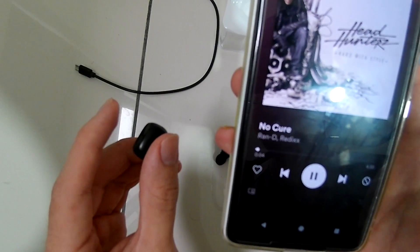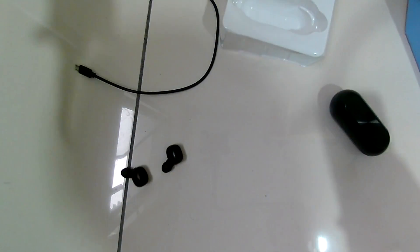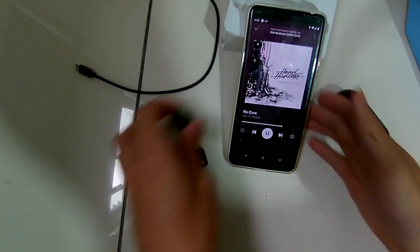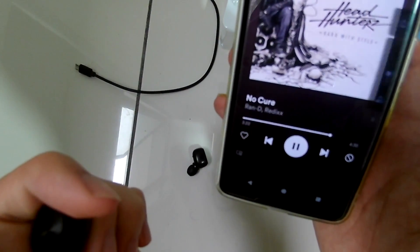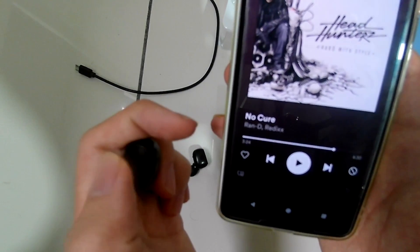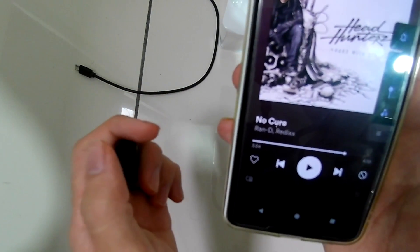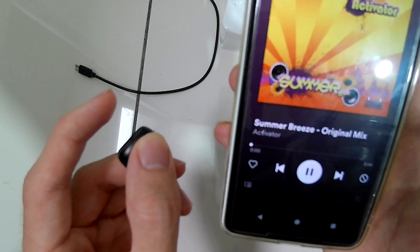Now let's talk about battery. The dock has 300mAh and the earphones have 40mAh each. According to the website, they should last three to four hours, which is probably true. I haven't had time to fully test three hours since I don't like wearing earphones that long, but after wearing them for about half an hour, they still had about 80% battery left, so three hours seems possible.